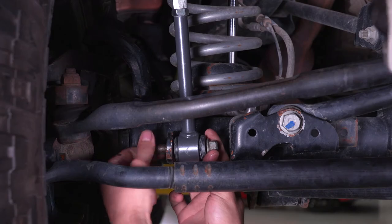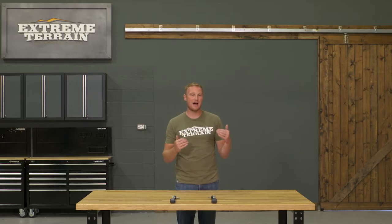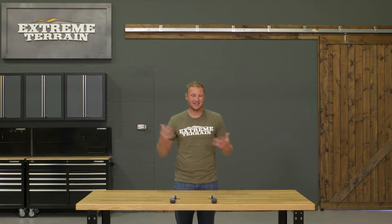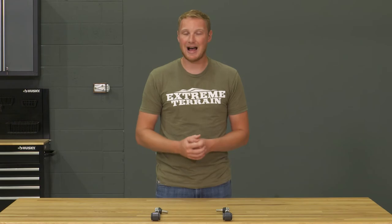The length of your sway bar end link is going to depend on your lift and how your Jeep is sitting based on how much weight is on it. In general, you want your sway bar itself to be parallel to the ground when your suspension is halfway through its travel. If your Jeep is sitting a little bit lower than halfway when it's just under its own weight, the sway bar is going to be aimed up just a little bit, a few degrees, and that's how most of our Jeeps sit. If you don't want to go measuring and figuring out exactly what halfway through your travel is, you can just set your sway bar just a little bit higher than parallel to the ground and you're going to be good to go. That adjustment isn't completely crucial, so you can eyeball it.